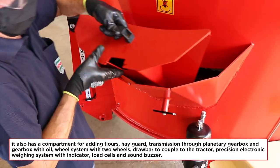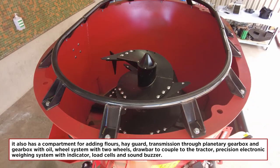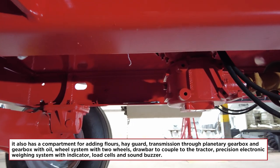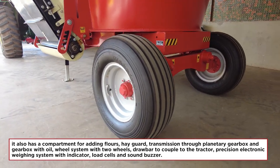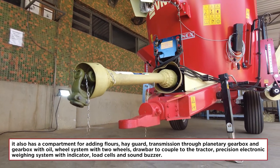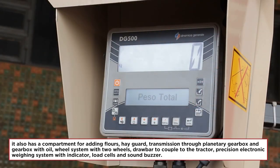It also has a compartment for adding flowers, hayguard, transmission through planetary gearbox and gearbox with oil, wheel system with two wheels, drawbar to couple to the tractor, precision electronic weighing system with indicator, load cells, and sound buzzer.